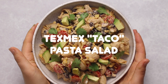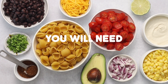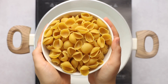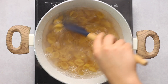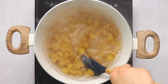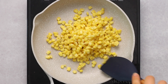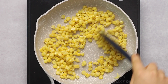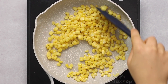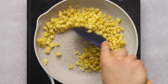Up next, we're going to be making a taco pasta salad — this is definitely more Tex-Mex inspired, in no way is it traditional Mexican food, just want to clear that up. We're going to cook our pasta; I'm using shells because they look like mini tacos, but you can use any shape you want. While that's cooking, we're going to sear our corn. I'm using frozen corn in a non-stick skillet over medium-high heat with no liquid, water, or oil.